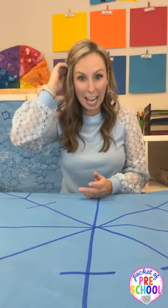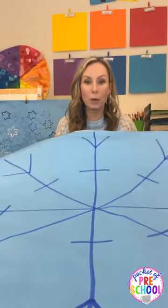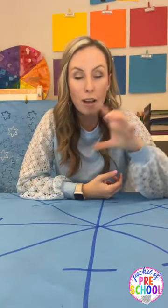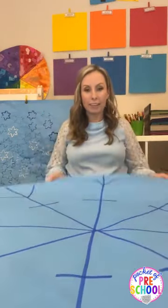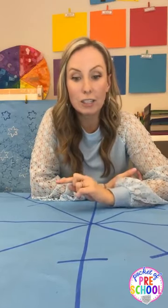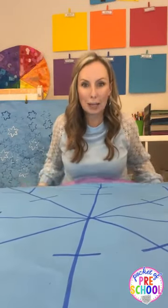Hello everyone. It's Jackie from Pocket of Preschool and today we are going to talk all about winter butcher paper activities. If you're wondering what butcher paper activities are, it's basically an activity students can do on the floor or at a table using a giant piece of paper where you draw the activity and they use manipulatives to do it. So all the activities are hands-on and giant — like this is a giant snowflake activity, which I'm going to tell you about in a minute.